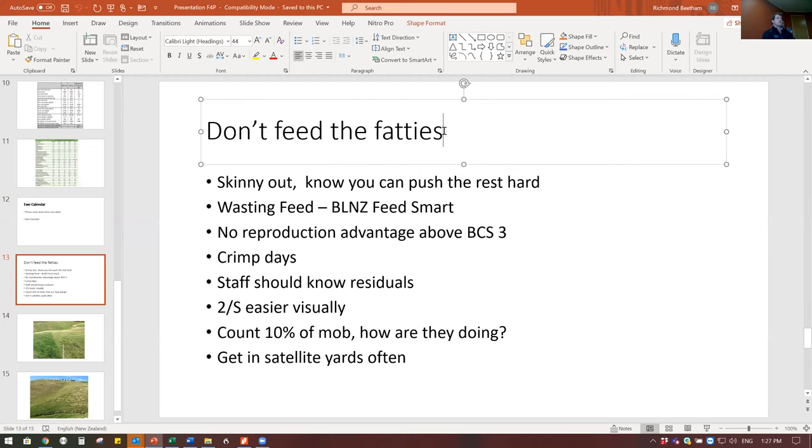Your scanning is already set - there's no reproductive advantage in just keeping feeding a condition score three-plus ewe more and more. It may give you a buffer at lambing if you have a tight spring, but you're not going to get better lamb survival. All the science is around three, so there's no point in feeding those fatties. If you keep skinny ewes and fat ones in the same mob, the good feeders get fatter and fatter while the others fall off even if you're pushing feed at them.